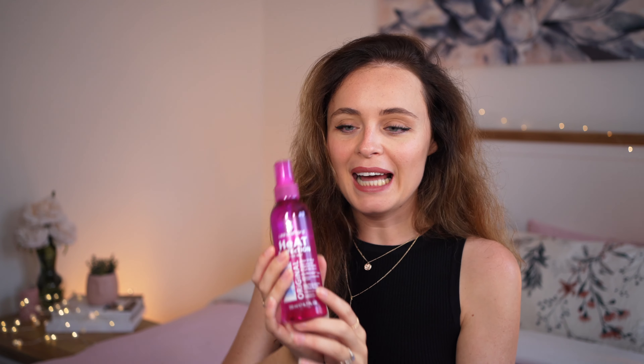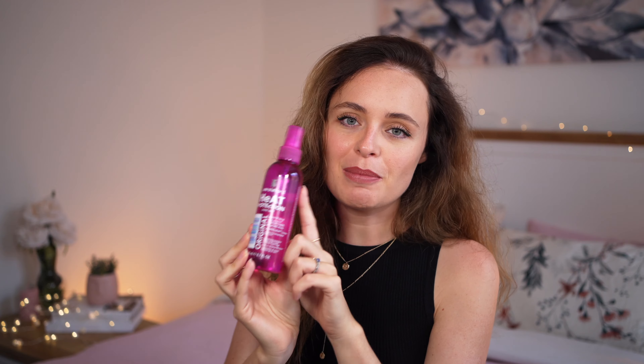The third step is to apply some heat defense before you put any heat on your hair. This is the Lee Stafford heat defense protection spray that I use — I absolutely love it, it smells amazing and it's just super good at protecting my hair.